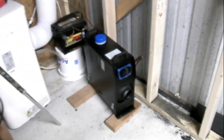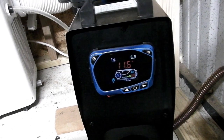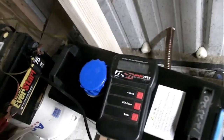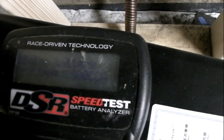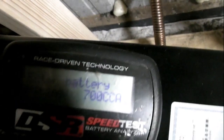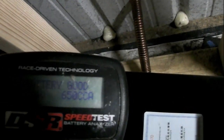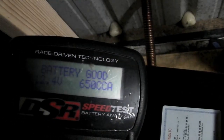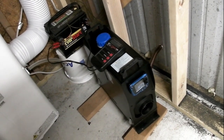I decided to do another battery test while it was running, just to see how many amps the battery has after that startup sequence with the glow plug drawing a lot of amps. I set the cold cranking amp rating to 700 and ran the test. It's still saying 650 cold cranking amp capacity, so the startup didn't run it down too badly. I thought it would draw a lot more out of it, but it still looks like it's going good.